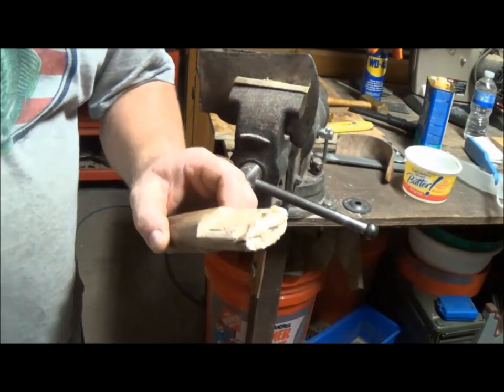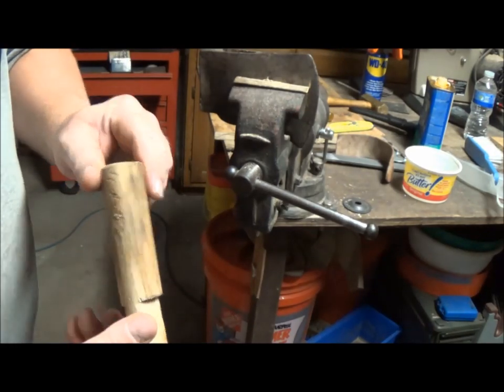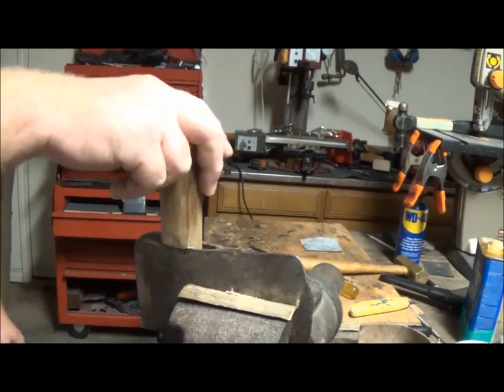It's a handy little tool I made for pushing out the haft when you're sizing it — it's just a scrap piece of sledgehammer handle and it comes in handy.